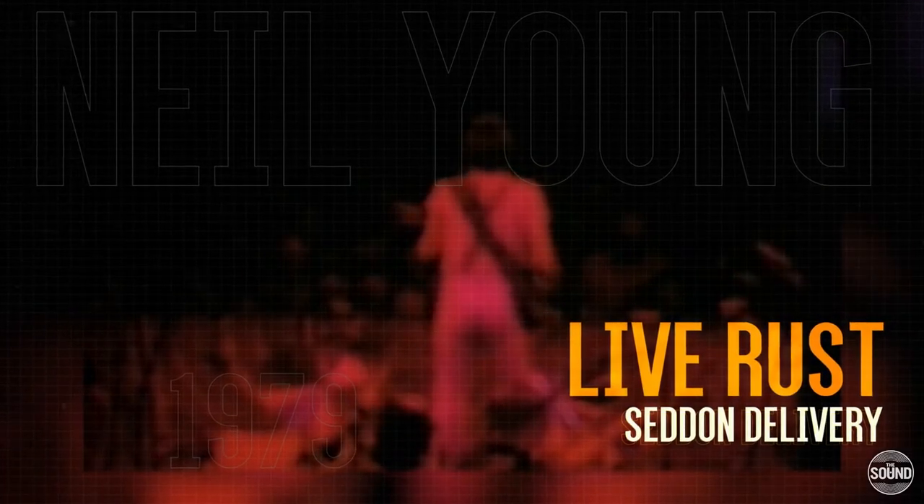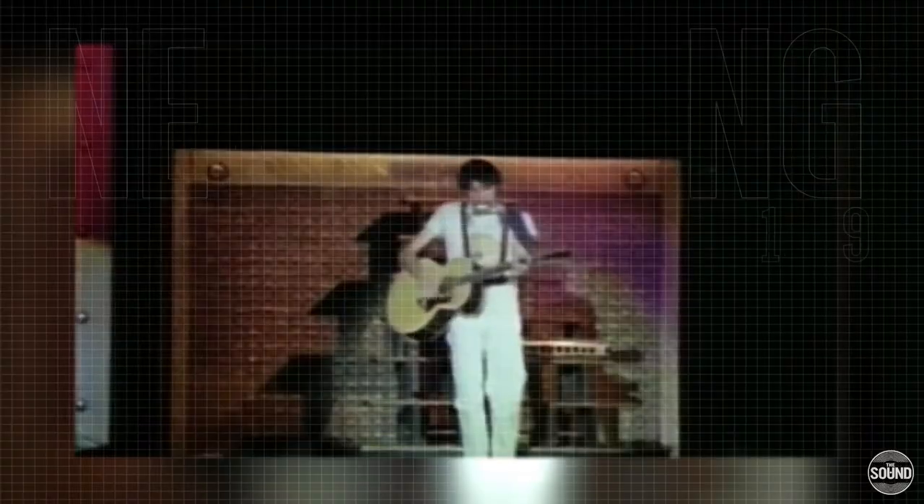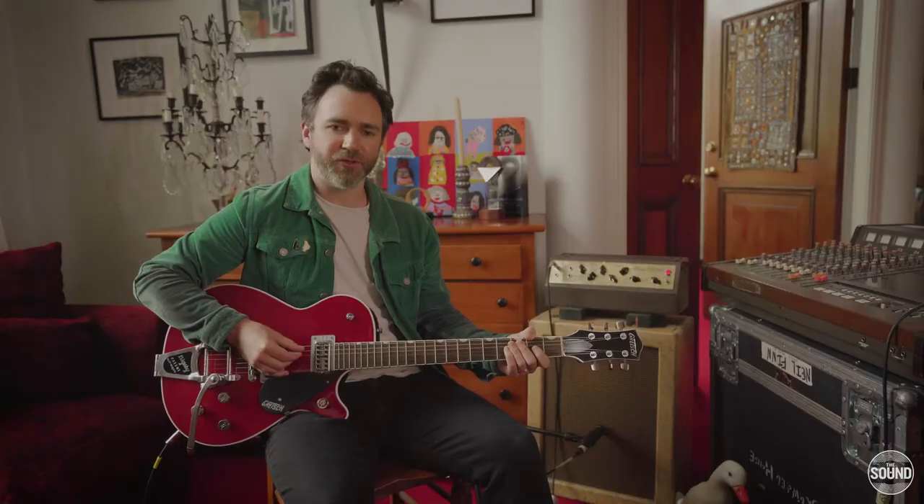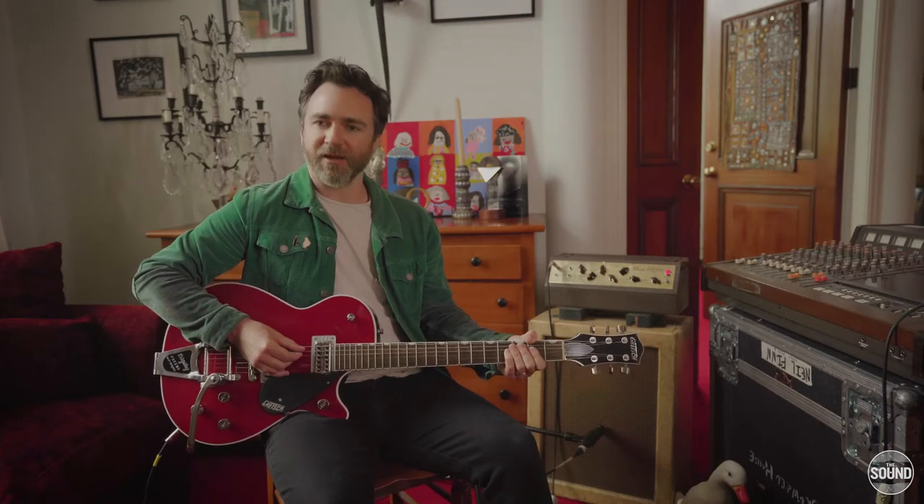As a Neil Young fan, I think Live Rust kind of is the record that encapsulates almost everything that Neil Young does so amazingly. It's got the beautiful, tender, sweet moments and it's also got the really gnarly, wild, completely unapologetic guitar stuff that just, when I first heard it, changed my life really — what fuzz could mean and what sort of sounds you can get out of the guitar.